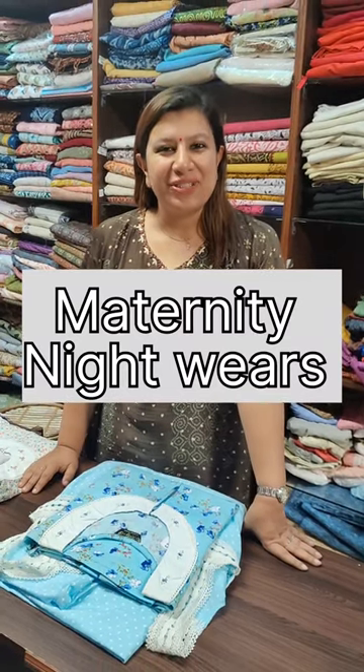Hi, I am Alphonsa from Cathy's. I am going to make a maternity 90s collection. This is our order for WhatsApp. If you want to make a size of your choice, we will do it.